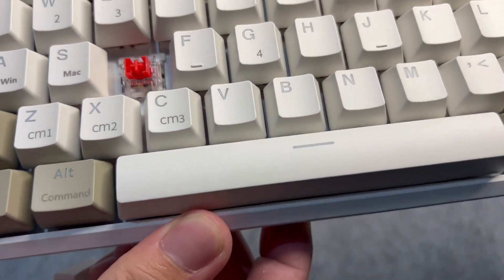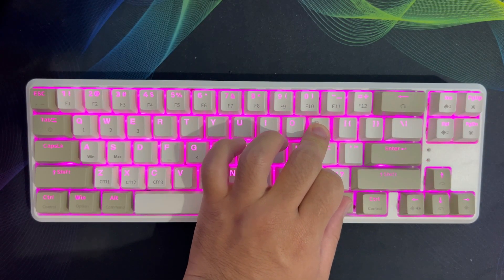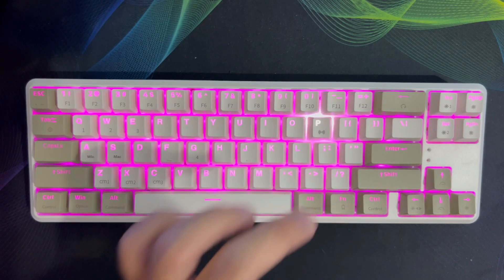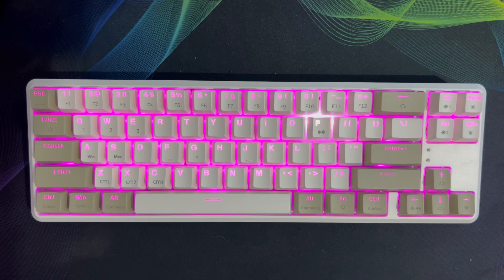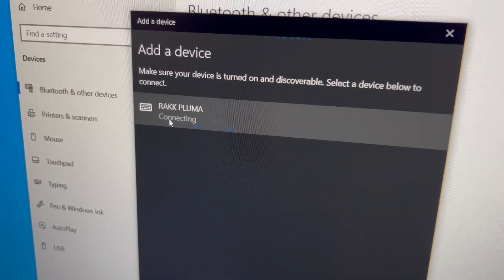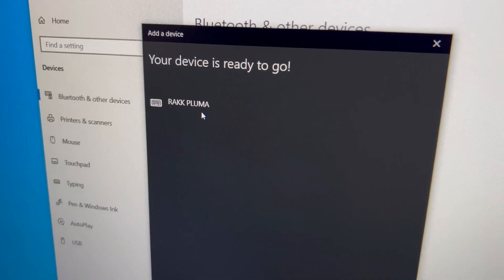Now let's try connecting it with our device. What you want to do is hold the Function and the P key until the P starts blinking — that's how you'll know it's discoverable by other devices. It should appear like this on Windows. Just click it and it will start connecting, and now your device is ready to go.